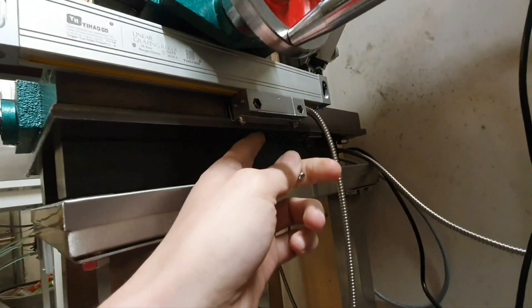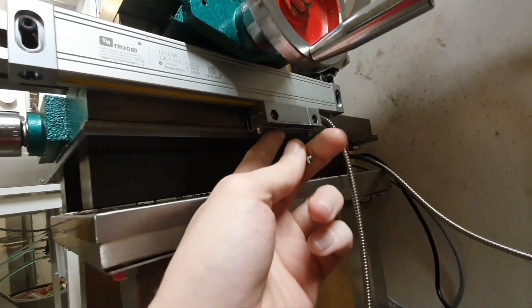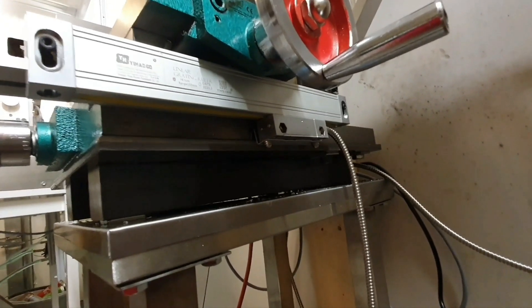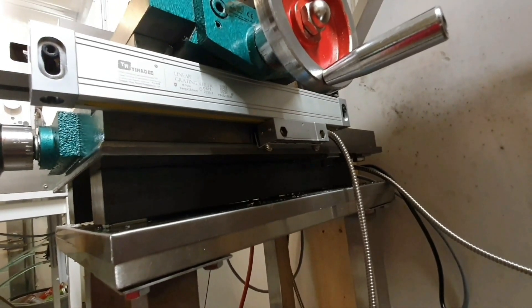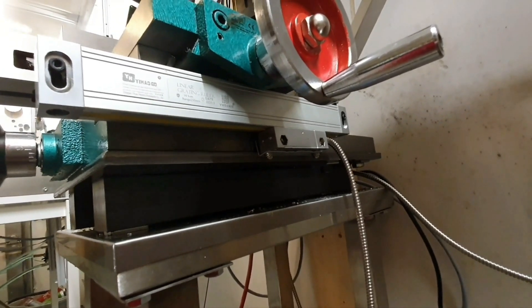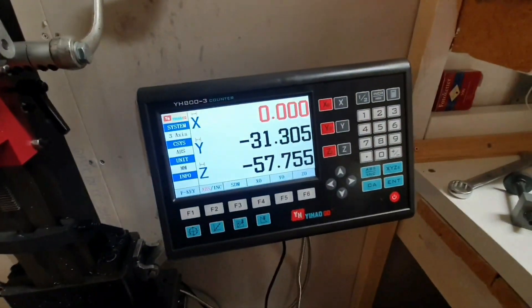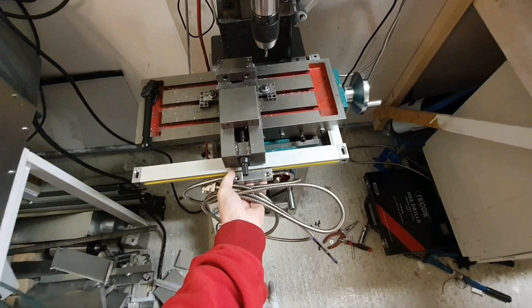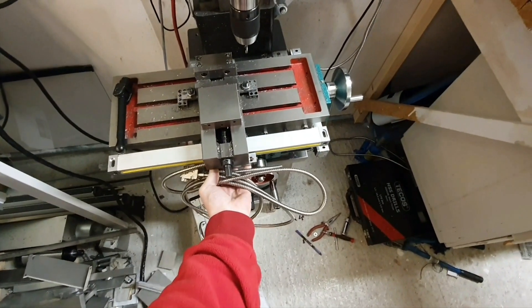It turned out that these M3 screws that I had were a bit too short, so I had to come up with something else. I put a small aluminum angle and this will have to do - it doesn't look super good but it seemed to work. So I think I will try and mount the X-axis like this.